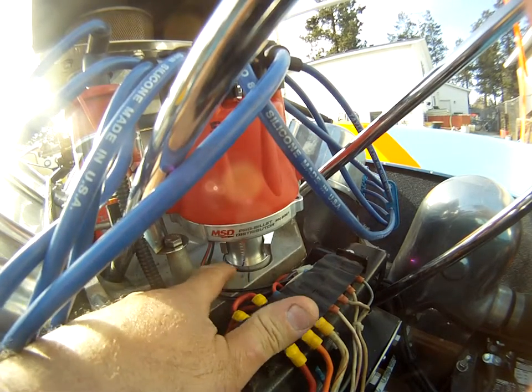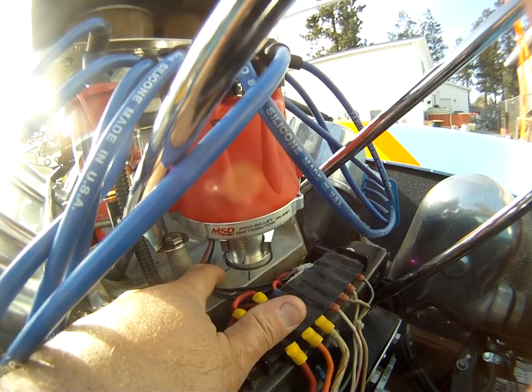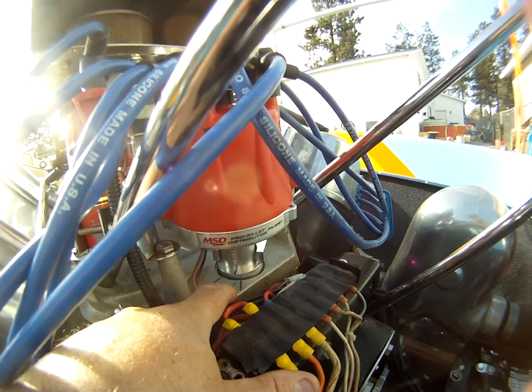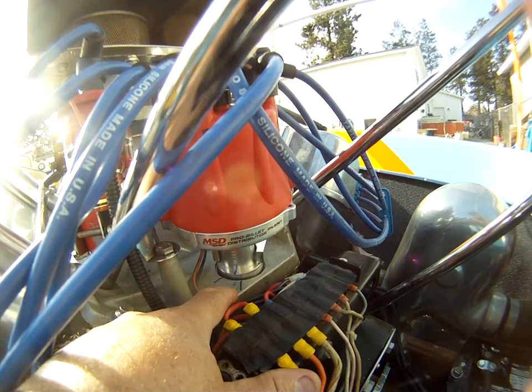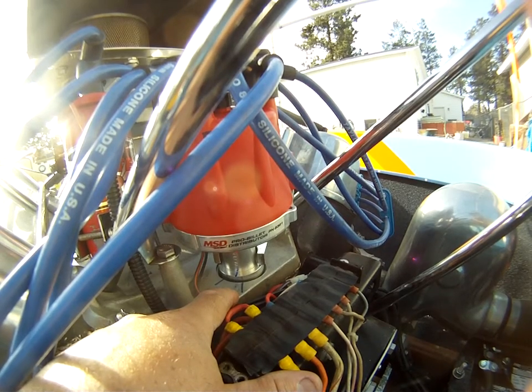That shows you how much I moved from where the cap was pointing directly at the number one cylinder to get its fire to where it is now. That shows you how much the phase has changed, or the geometry from the cap to the rotor. This is why they call it phasing the rotor or the distributor — to line up the geometry.